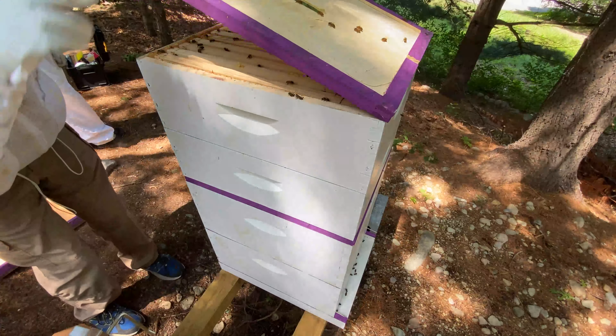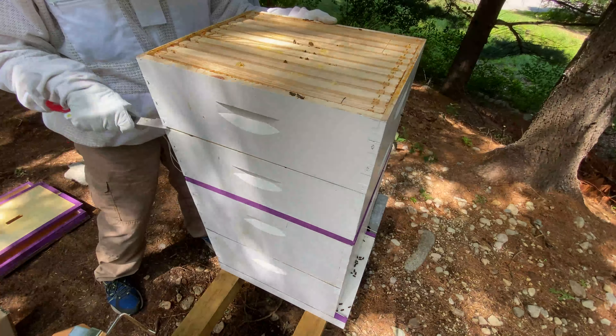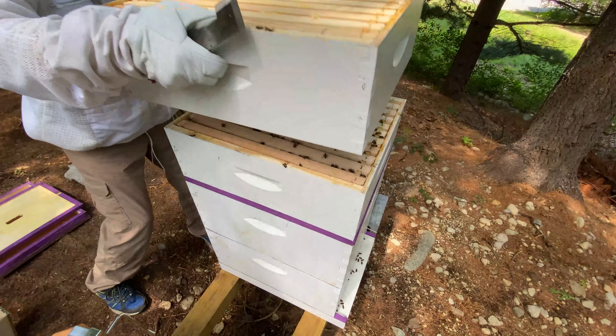In this inspection we're going to do two things. We're looking through the hive like we normally do — see if there's disease, see if there's evidence of a queen or see if she's laying — and we are also going to do our varroa mite test.